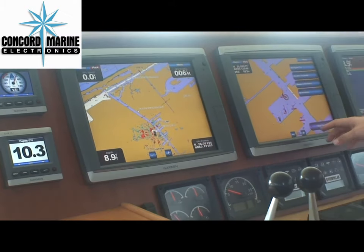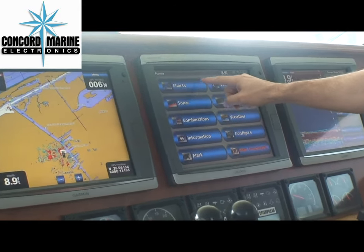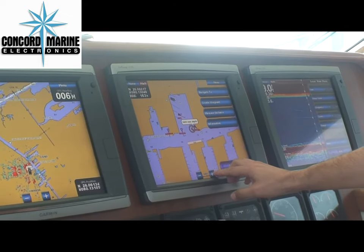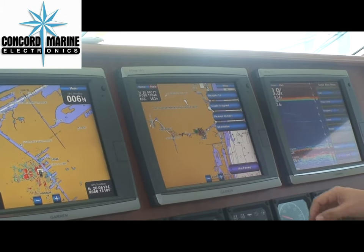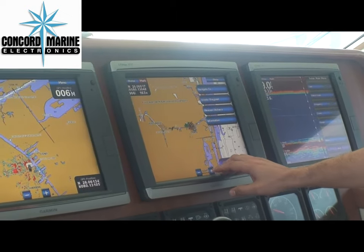Here on this next page you have your home screen, your navigation page. Simply select charts, navigation. Plus and minus zooms you in and out — the same thing that you would get from a plus and minus on a touch panel system.